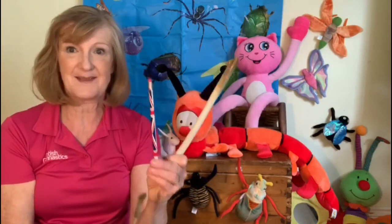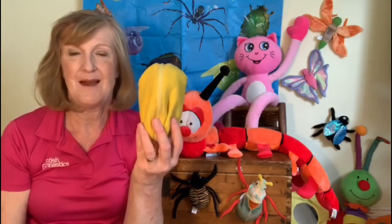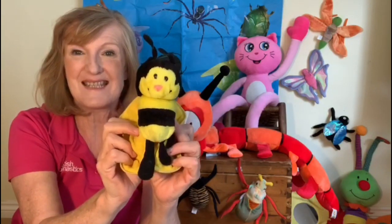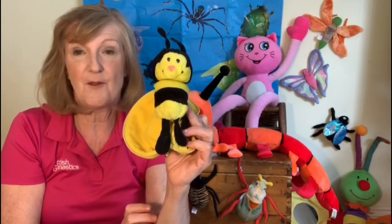Well done. Now before I hand you over to Arlene I need you to go and find me four things. The first thing is a rope or a cord. The second thing is a tissue. The third thing is a stick — it could be a wooden spoon, a paintbrush or even a pencil. And the last thing is a small soft toy. Now check the photograph for the four things you need and then pause the video and I will see you later.